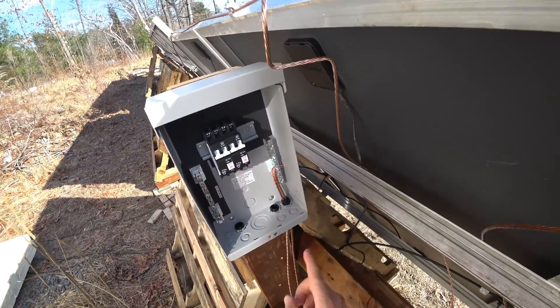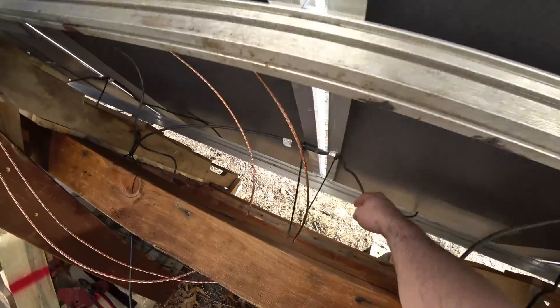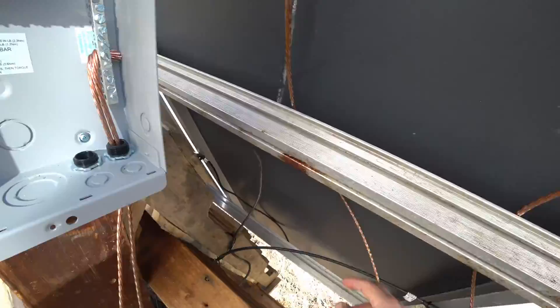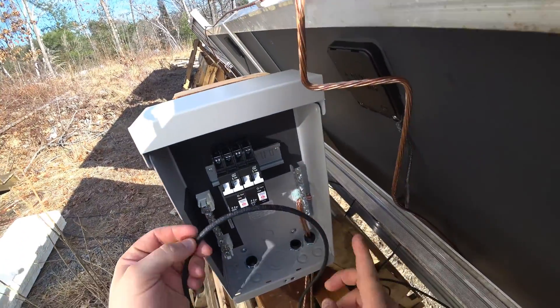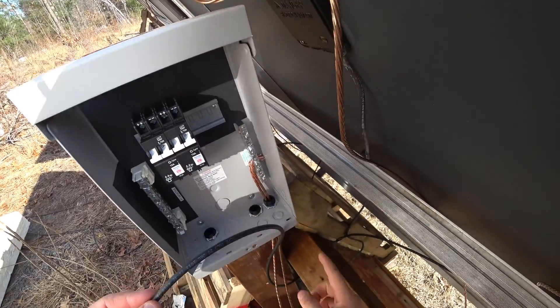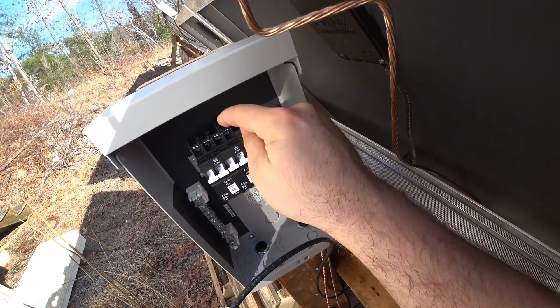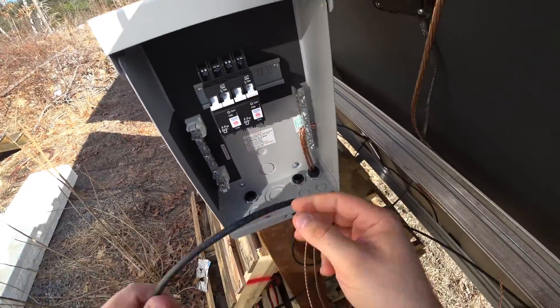Got the ground installed. This is the first string going down this way and this is from the positive side — you can see it down there, positive. I need to take this wire and get it in here. It needs to go from the solar panel to the positive side of this circuit breaker, and then out the negative side of this circuit breaker it's going to go to the load inside the house.